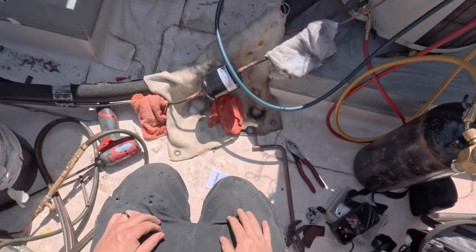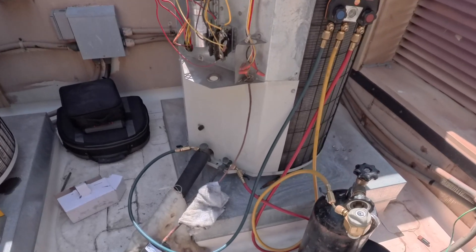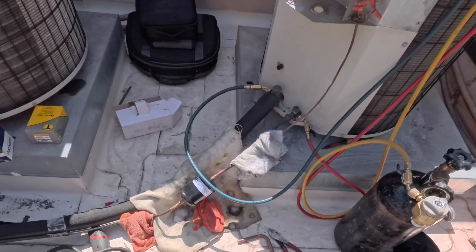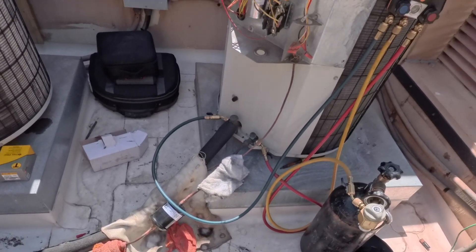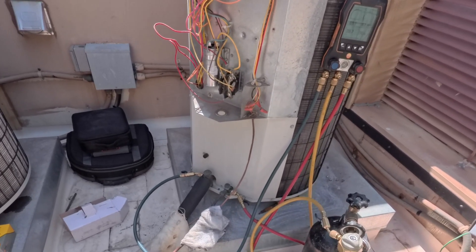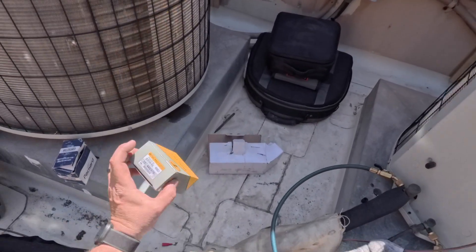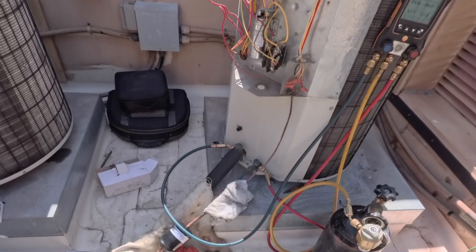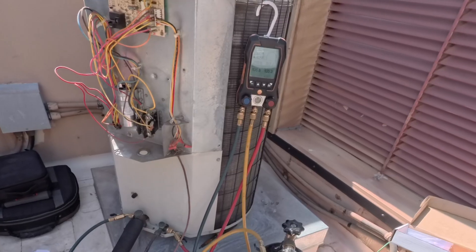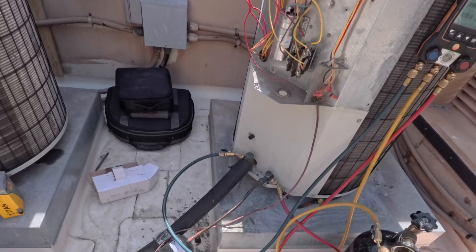It's all good. That click was the reversing valve, because now it has discharge pressure to actually move. We're going to get this holding at 300 psi, and if it holds, we'll go ahead and get our vacuum going. As it's vacuuming, I'm going to change out the contactor. I'm going to check that run cap — it actually looks pretty new. It looks like 35.5 microfarads; they gave me a 35, but it's a dual, so I'd rather change the dual. We're going to let her stabilize for about 10 minutes, then start the clock.